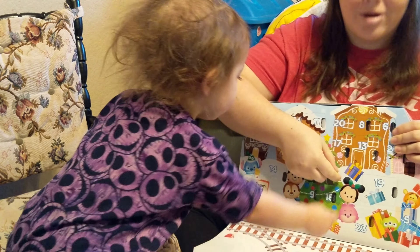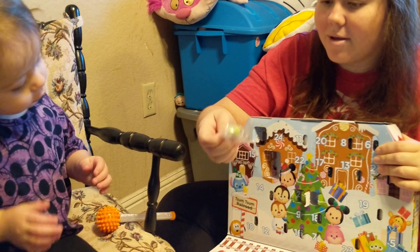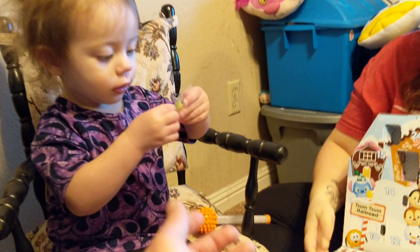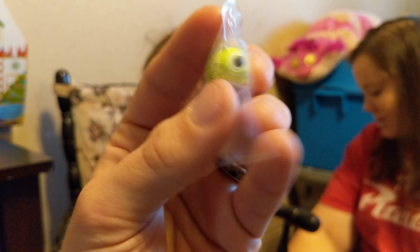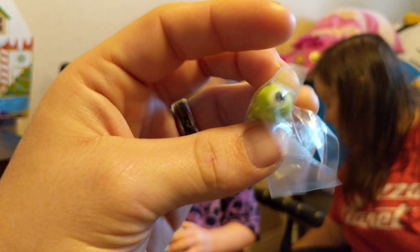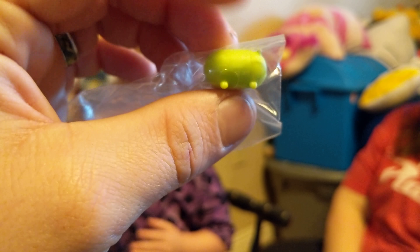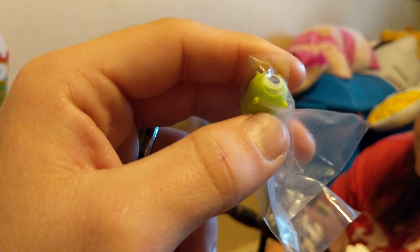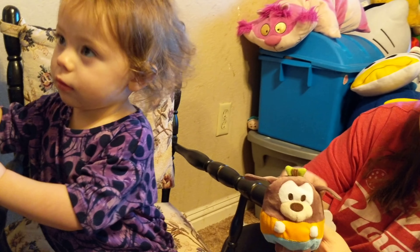Alrighty, you want to do this one next? Here, Allison. Makeup! We need to get Daisy this time. Here. Take him out. Who'd we get? Mimi again! Yay!